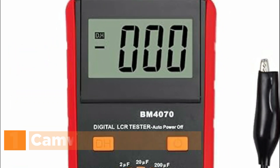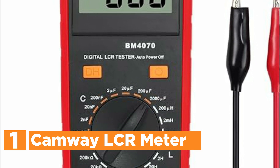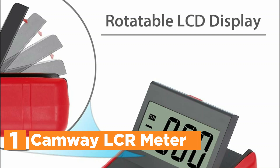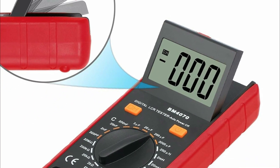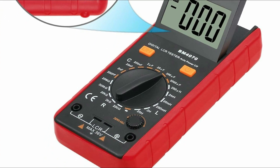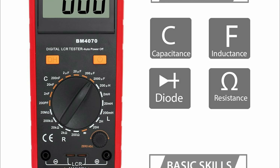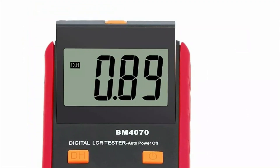The top pick on our list is the KAMOI LCR Meter. This exceptional digital instrument is designed for measuring inductance, capacitance, resistance, continuity, and diodes. With its easy operation and high accuracy, it is ideal for both professionals and hobbyists. Equipped with a 1999 3.5-digit LCD display, it ensures precise readings. The use of a double integral A/D converter core and large-scale integrated circuits enhances its performance, making it reliable and efficient.